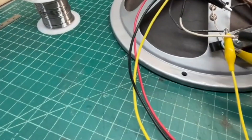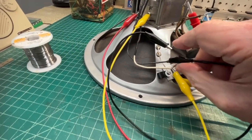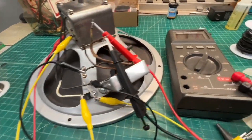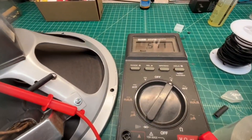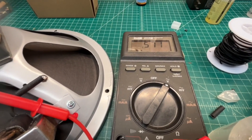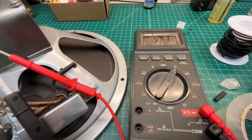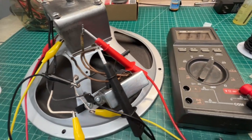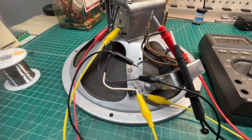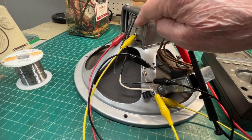Let me switch this real quick. You can see that jumped way up, so my original configuration is correct, which would allow the humbucking coil to help mitigate some of the hum picked up from the field coil.